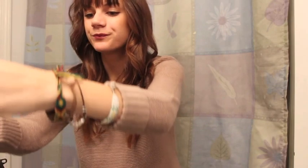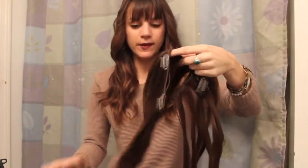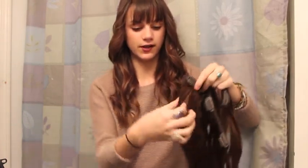Now that my hair is all curled, it kind of looks just like what I started with. My extensions, I have them pre-curled because it's just easier for me. But I do the same exact thing as my regular hair — just curl with a straightener.